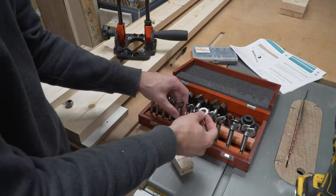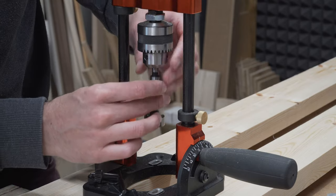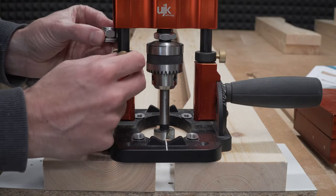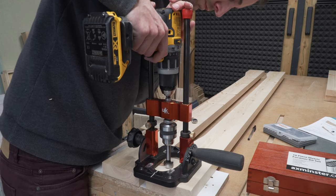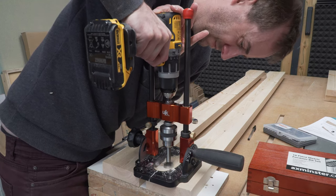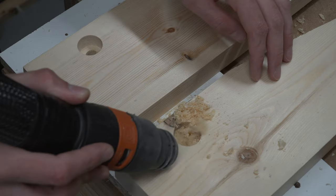Next up, we used a Forstner bit to counter bore a hole at either end of the apron. This is to accommodate the nut and washers that will secure the legs. The depth is just a little more than the depth of the washer and nut, so we use a nut and two washers to set our depth stop on the drill guide. The diameter of the hole needs to be a little more than the diameter of the socket you'll need to tighten the nut. Then we can use the dimple created by the Forstner bit to locate the center and drill the through hole for some threaded rod.